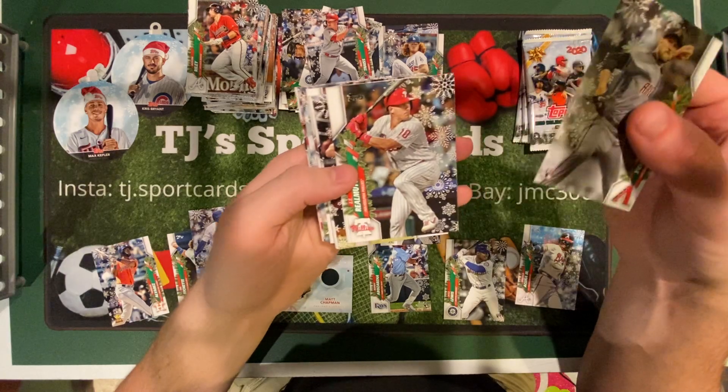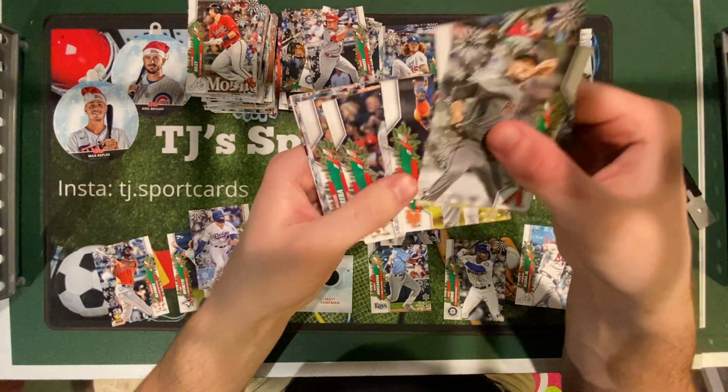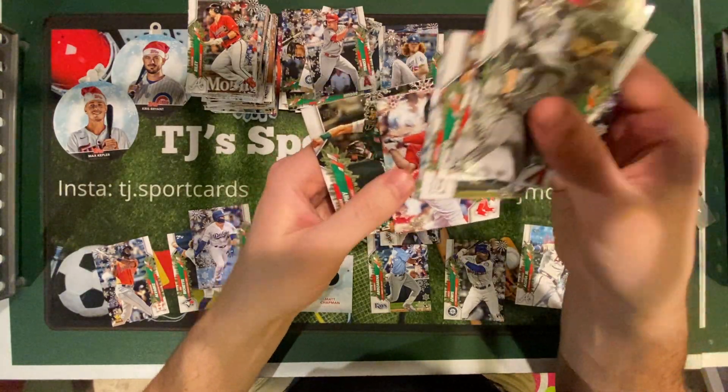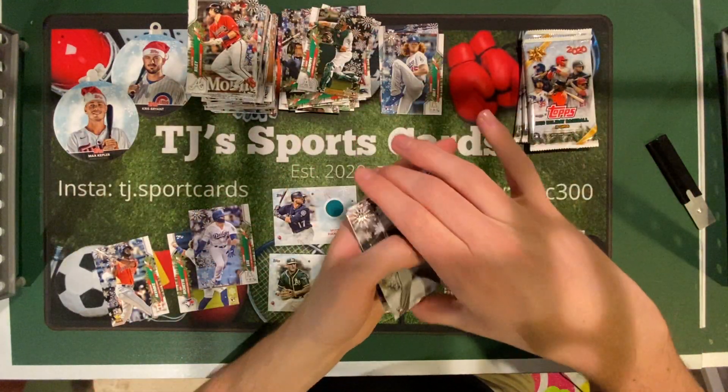So I think that's all the good rookies we got. Real Muto, Christian Walker, Robinson Cano, Kyle Tucker, Miguel Cabrera, Garrett Cole, Devers, and Sean Murphy rookie. That's pretty big right there.